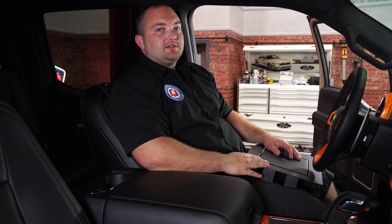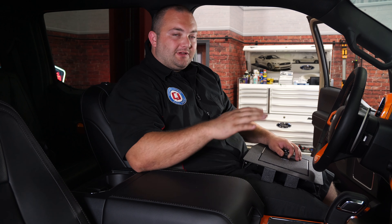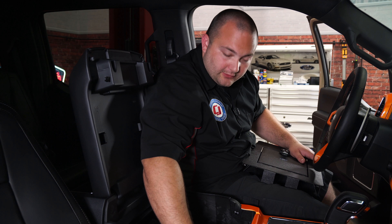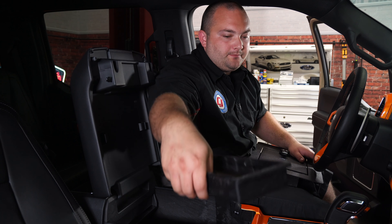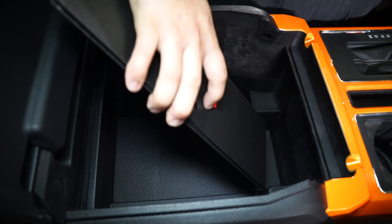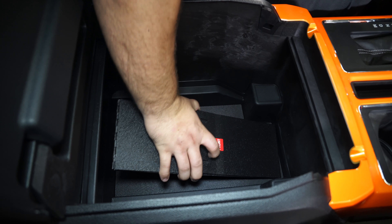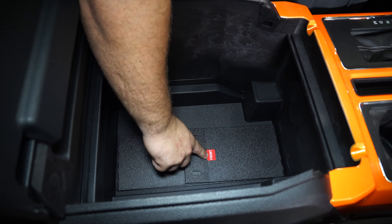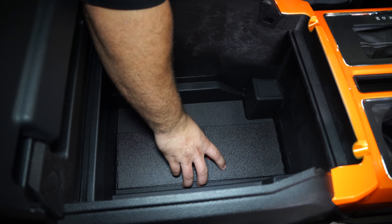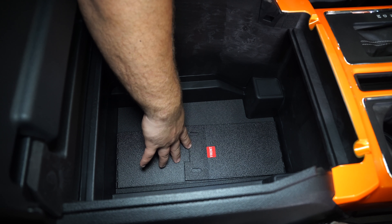We have our combination set on the center console vault. Before we install it, we're going to clean out the center console. Make sure that nothing is in there, including the liner that's in the bottom. We have everything cleared out of the center console. We're going to lay the support bracket in the console with the front piece facing the front, just like that, but leave it laid down and collapsed just like this for right now.